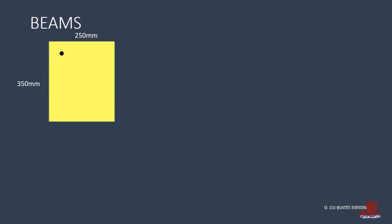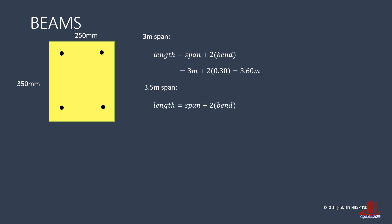Next to estimate are the beams. With the different spans, we take two lengths of rebars. Starting with the 3 meter span, the length of the beam rebar is the on-center span of 3 meters plus two bends of 0.30 meter each, giving 3.6 meters. The beam should be anchored sufficiently to the column, so the rebar length uses the on-center length, not the clear span. For the 3.5 meter span, the rebar length is 3.5 meters plus twice 0.30, giving 4.1 meters. The main beam rebars are 8 D16 by 3.6 meters and 8 D16 by 4.1 meters.